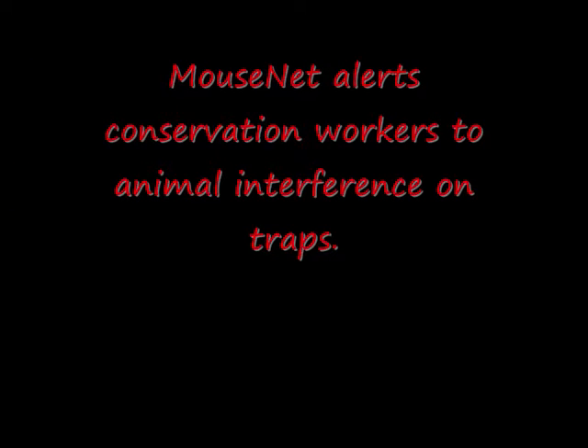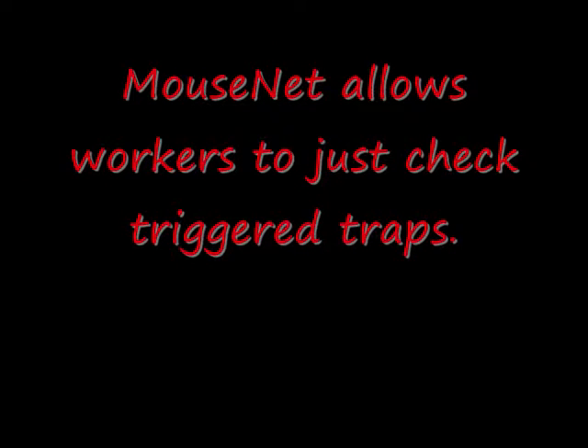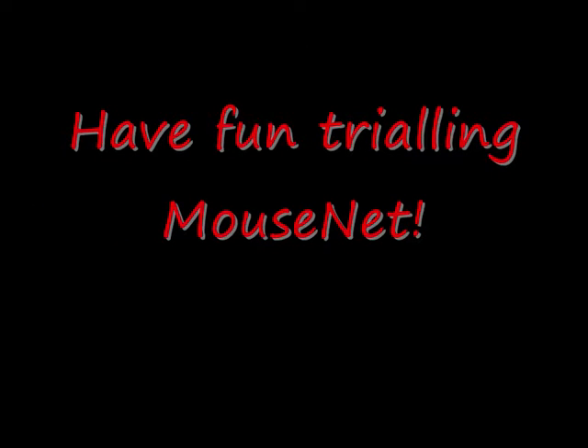This process alerts workers to go and check any traps that have not transmitted in 18 hours. Any of these processes can be done to any of the traps in any sequence. If the system becomes confused, just reboot by turning the base station off and on again and pressing the clear data button for 5 seconds. Reset any triggered traps and replace all the tunnels.